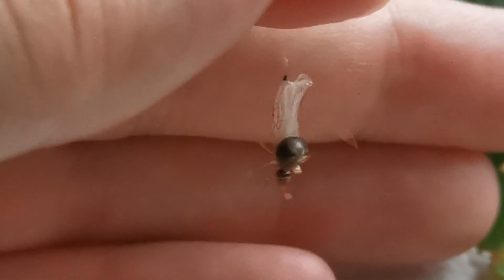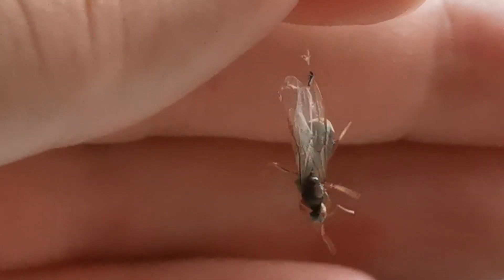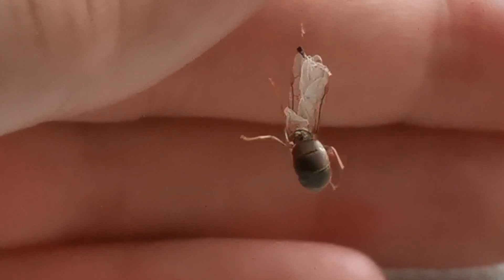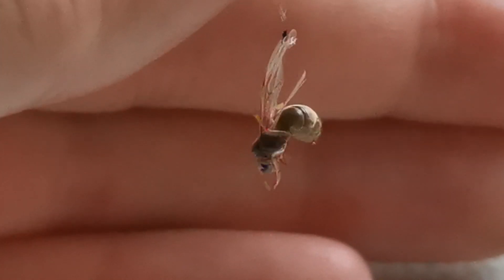Okay, that was it for today, fellow ant enthusiasts! Thank you for watching, and as always, I'll see you in the next one!